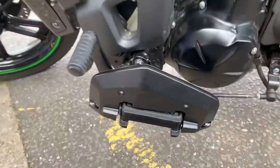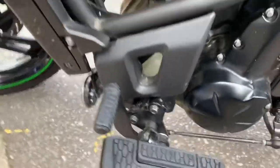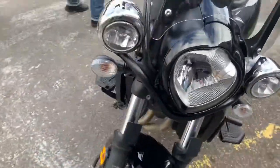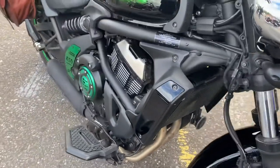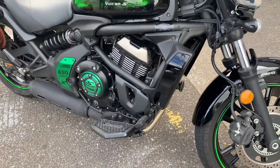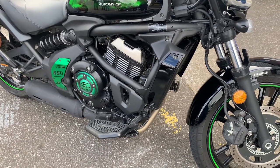And again, it's the same board on this side, same rear footpegs. If you're interested in any great boards for your Vulcan S or any other bikes — Kawasaki, Arles, Triumph, Jap bikes as well — give us a call: 0177 3835 666, customcruises.com or the new site, customcruises.eu.